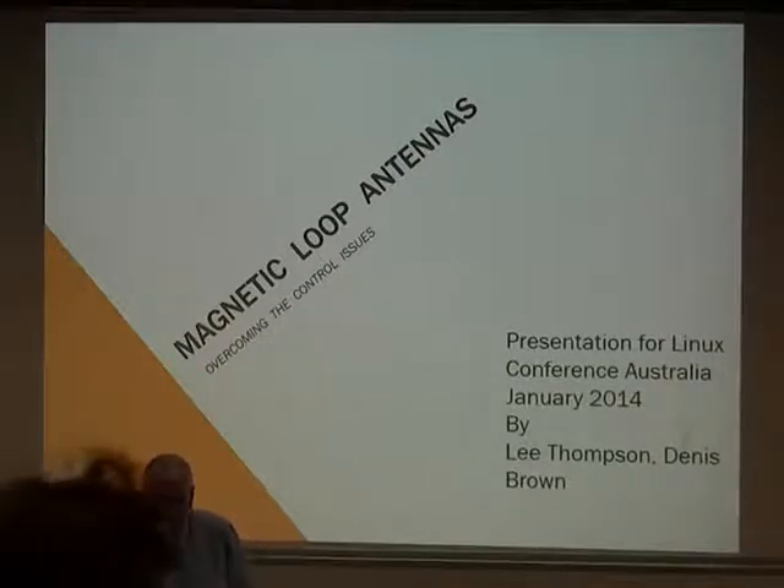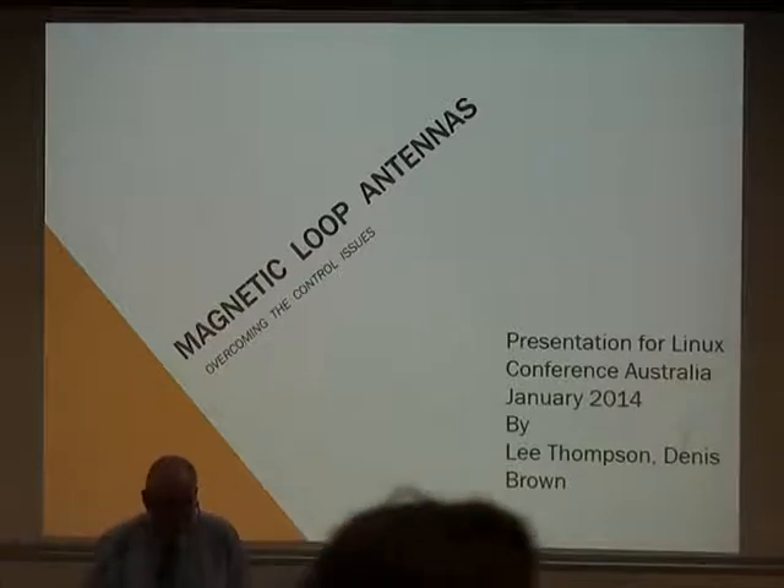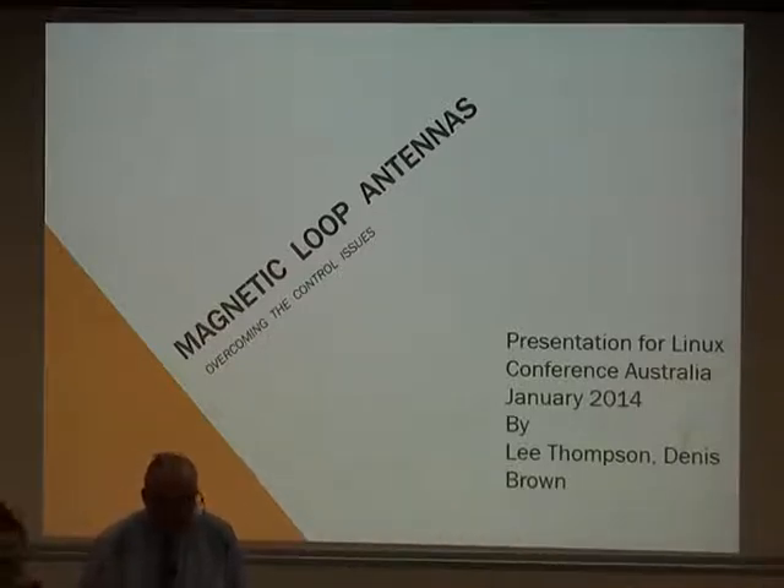I'm Dennis Brown, otherwise known as VK6FADF, Foundation Licence Amateur. I've been licensed since March-ish last year. One of these days, when time permits, I'm hoping to upgrade to a standard and/or advanced call.